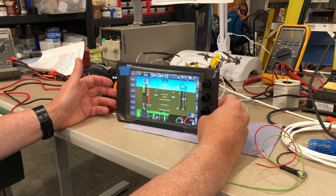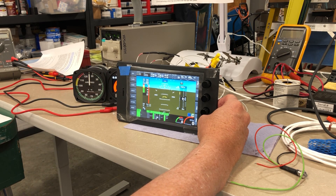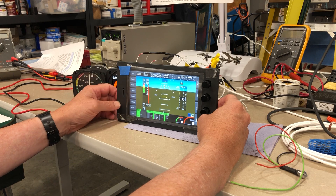That includes the comm radio, electronic circuit breaker system, solid-state primary power system, the EFAS box, and all of the supporting components like magnetometer, WAAS GPS receiver, and the RDAC, of which there are two.